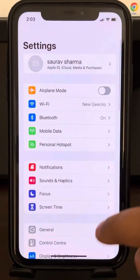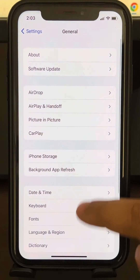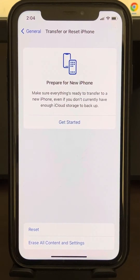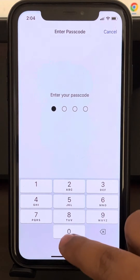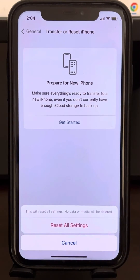If this also does not work, let's move to another method: resetting all settings. Go to Settings, then General, scroll down and find Transfer or Reset iPhone. Tap on Reset, then Reset All Settings. It may ask for a passcode — enter it and confirm Reset All Settings. Your issue will be fixed.